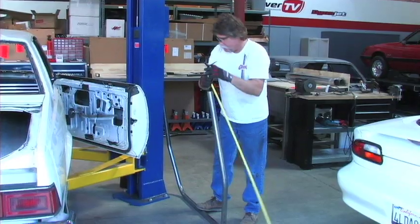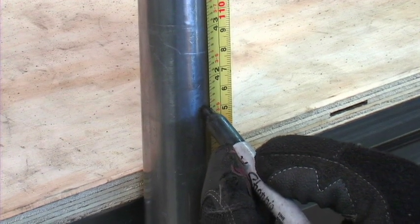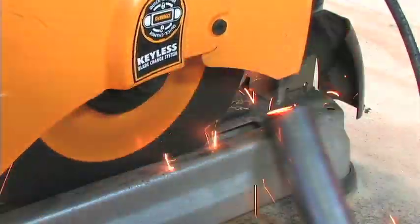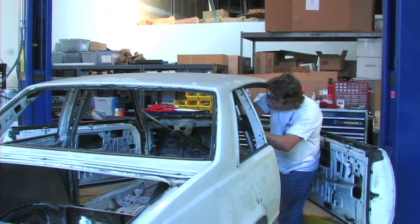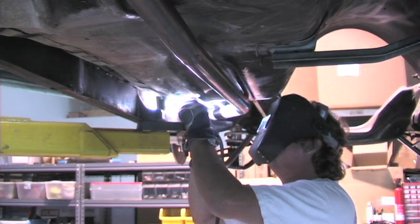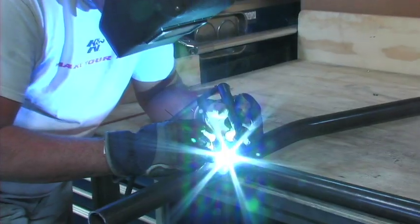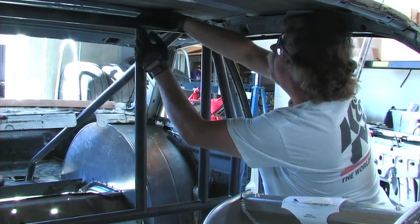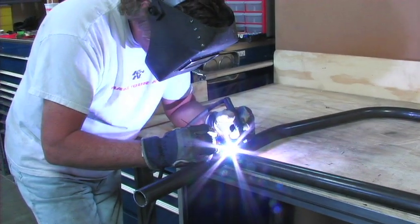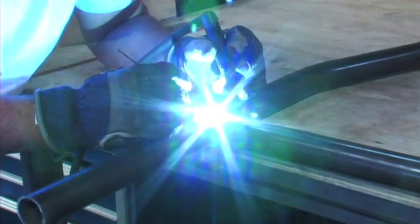Things started off with the pre-bent chrome moly main hoop from Chassis Engineering. We measured the height of the roof from the main frame to see how much we would have to cut the main hoop. From there we cut the hoop and fitted it into the car. All of the Chassis Engineering bars would run through the floor to the frame. Mike had to do all of the welding using a TIG welder because NHRA specifies that for chrome moly construction. You'll see here that we added a portion of the funny car cage at this stage because our fabricator Mike Ryan finds it easier to weld these additional bars with the main hoop out of the car.